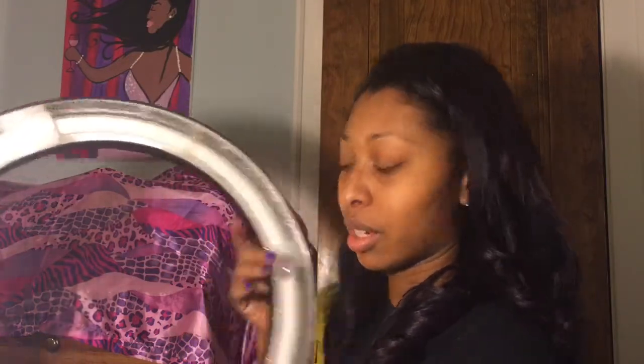Just so everyone knows, if you want to get this, the stand does not come with the ring light. So I had to purchase the ring light by itself and then also go through Amazon and find a stand separately. Here's the stand — it's in this box, and I also got this from Amazon.